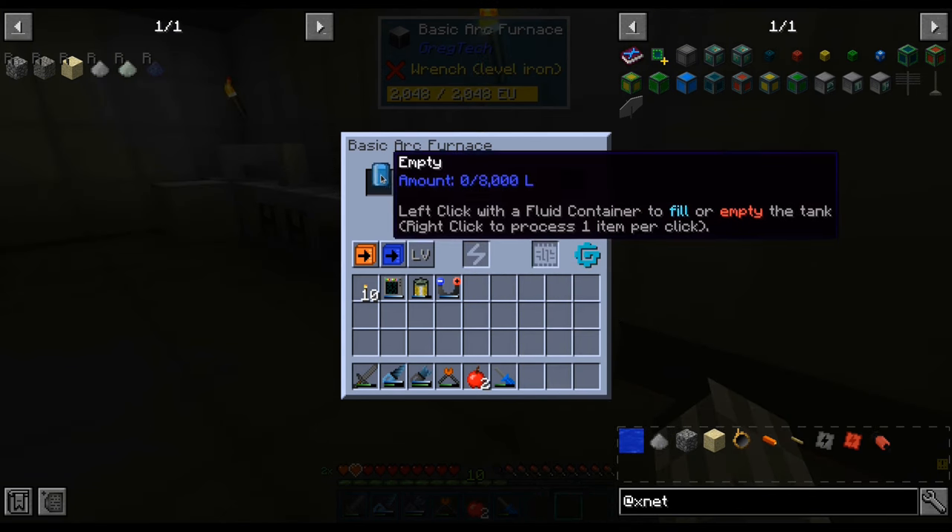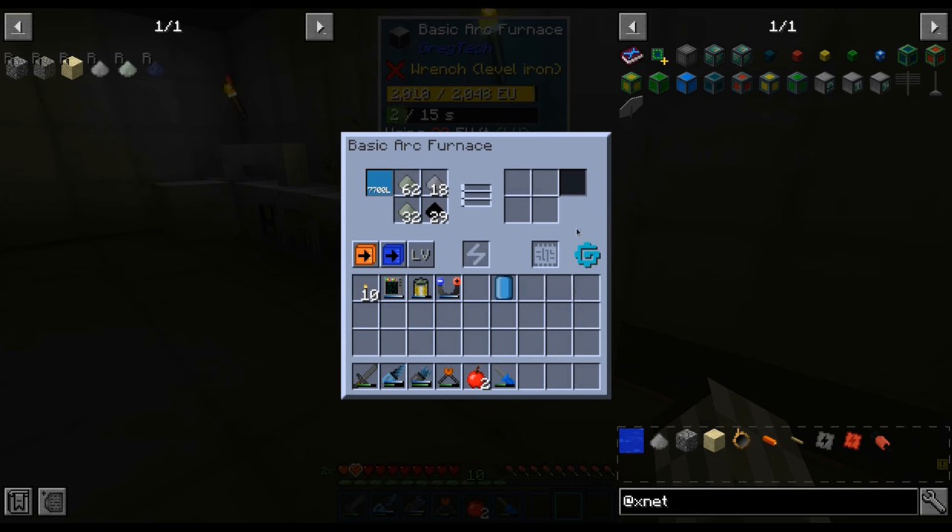For the moment, we are going to manually input the carbon and oxygen for the last step of it. We will automate it later — for the moment, we have what we need.